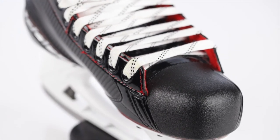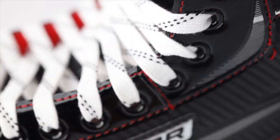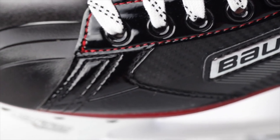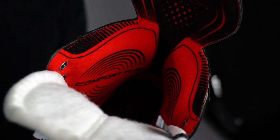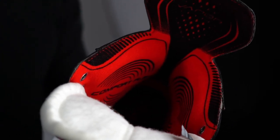The boot is a one-piece 3D polycarbonate quarter which enhances forward flex without compromising torsional stiffness, and it also reduces foot fatigue and cramping. Moving on to the inside of the skate, the X 2.7 has thick and large ankle pads with foam under the footbed.